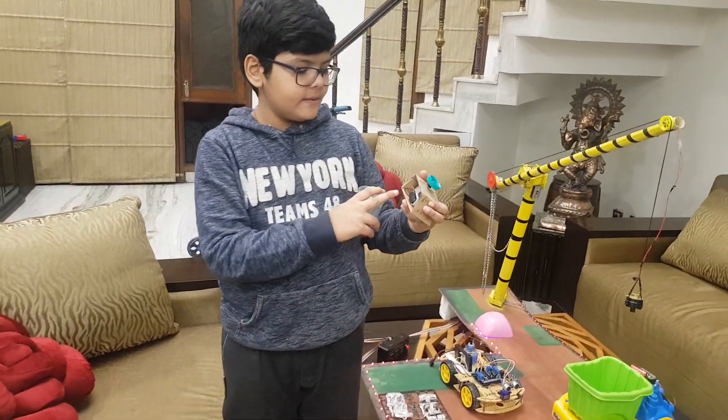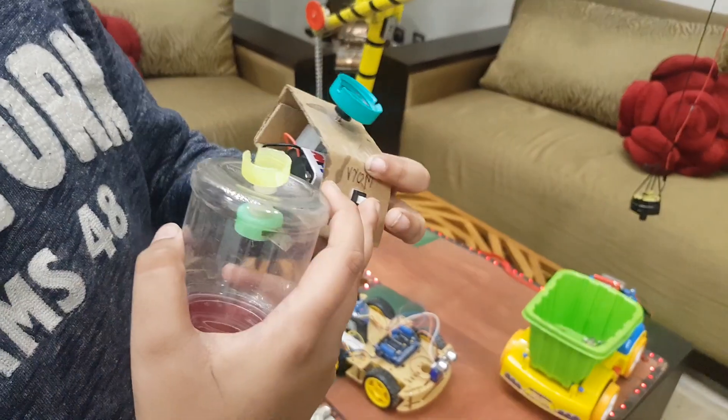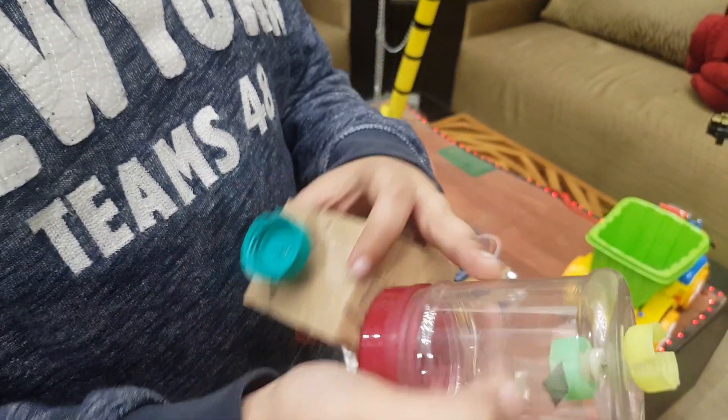I have used a cardboard piece, a 9V battery, a connector, a small switch, a motor, a bisleri cap, two small caps, a blade, and a jar.